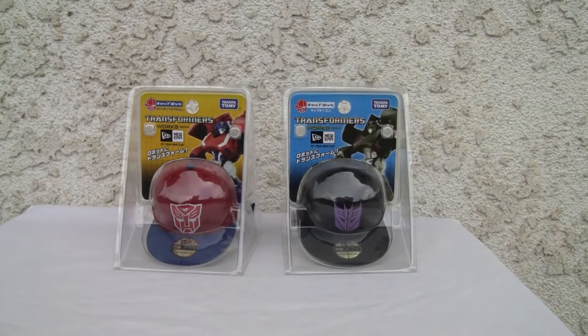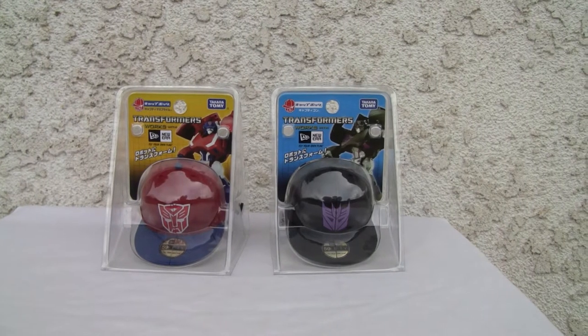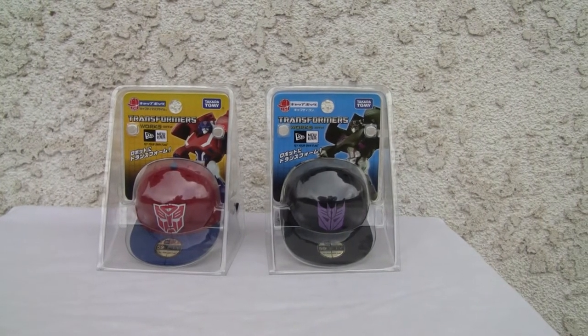Konnichiho YouTubers, this is Redstock straight from Point Mugu, California. Today we're going to do a video review of Transformers Catbots — Captimus Prime.